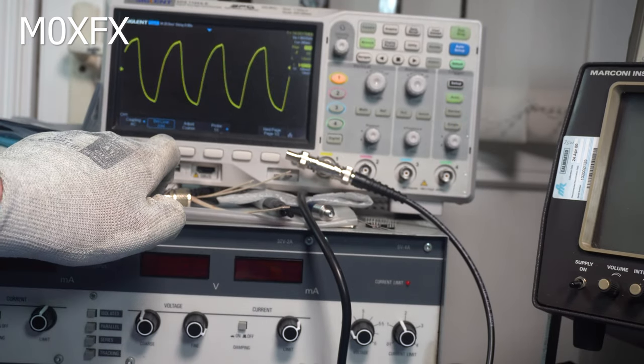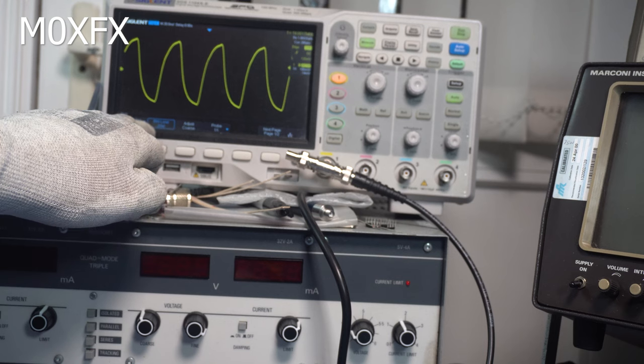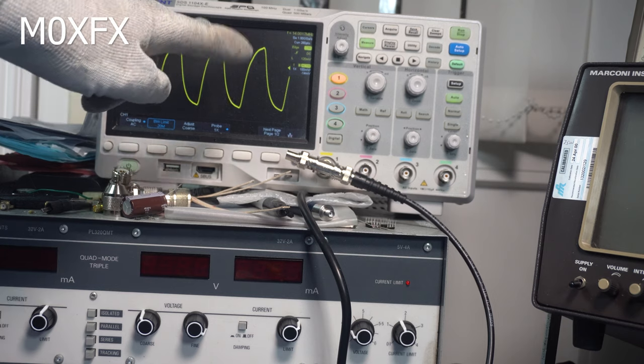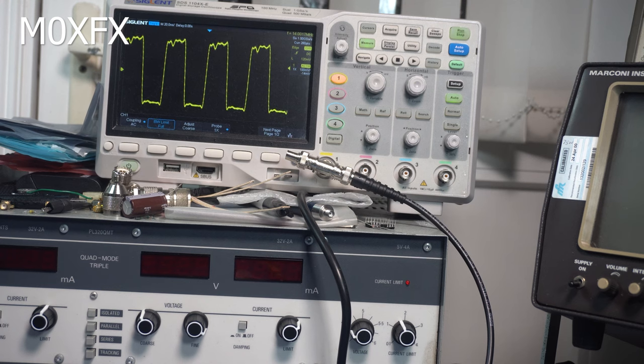I've put a 20 MHz filter on there — it's still not a very nice waveform. It is a square wave, and the reason for that is there are loads of other harmonic products coming up. The scope isn't a spectrum analyzer, so it doesn't know what to make of them. If you were to put that into a mixer on a receiver, it would be mixing up all those other frequencies.